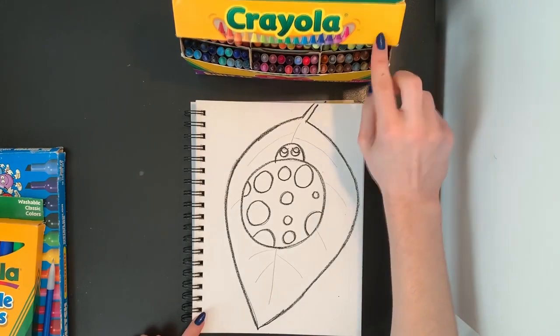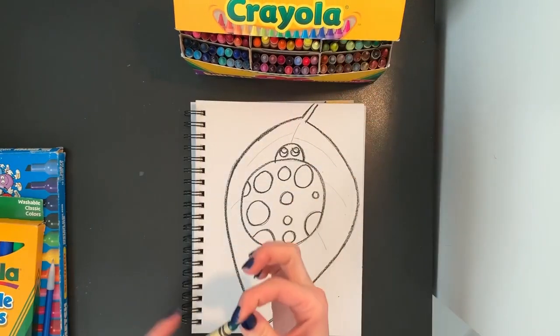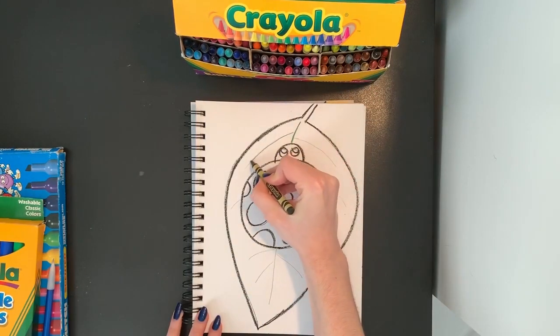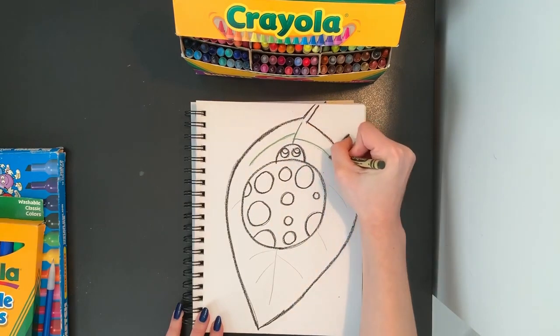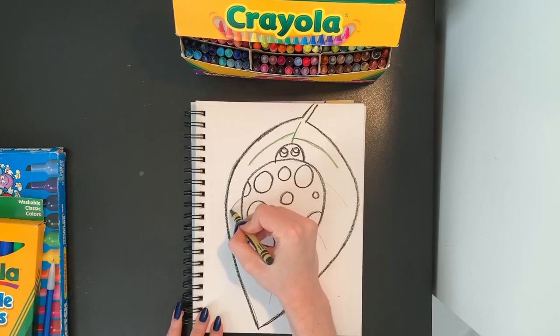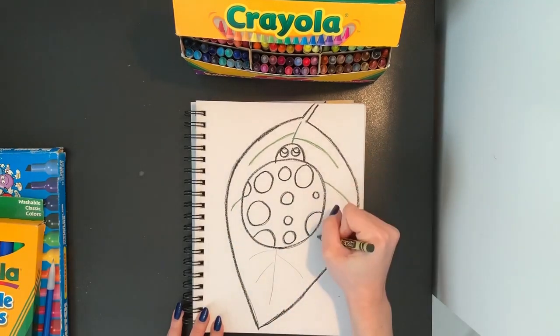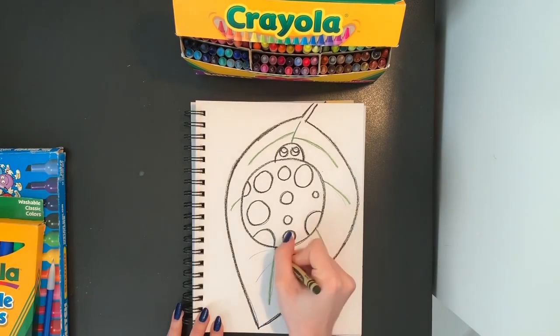I'm not going to trace my lines inside my leaf. I'm actually going to trace those in a nice dark green color. So once I color in my leaf, it's going to be easier to see. So I'm tracing the lines for my leaf, just like that.